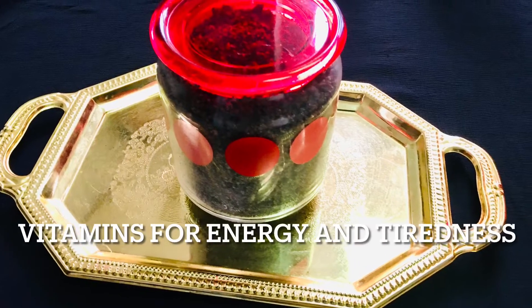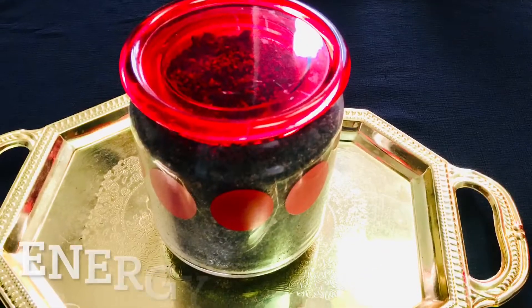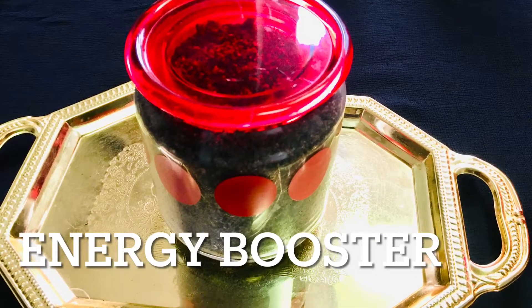Welcome back to BG's Tips and Tricks. We are ready to boost our energy. Our tiredness remedy starts with 100 grams of powder.